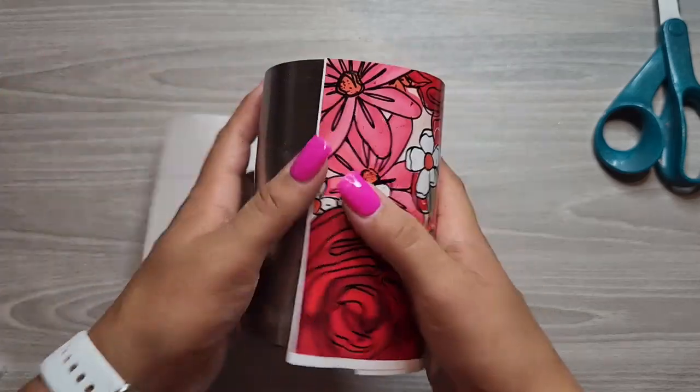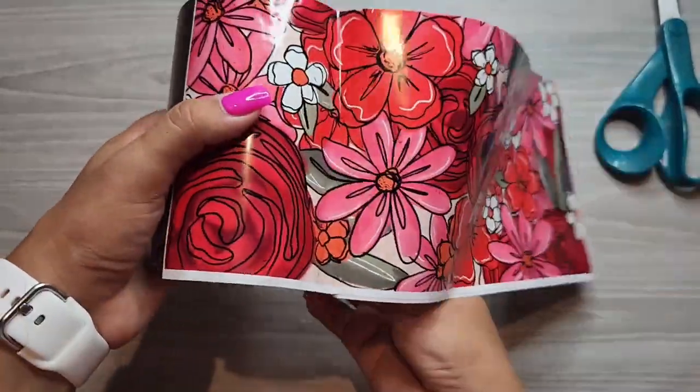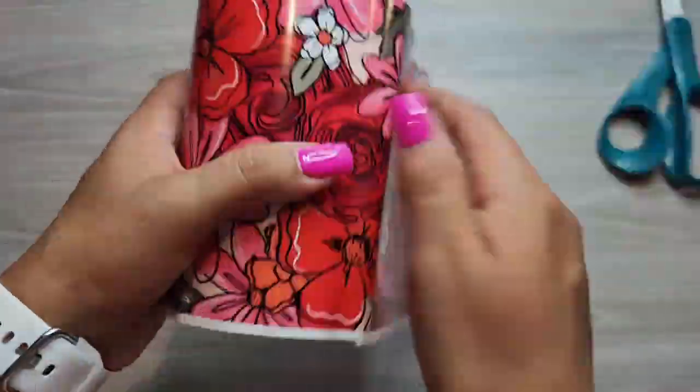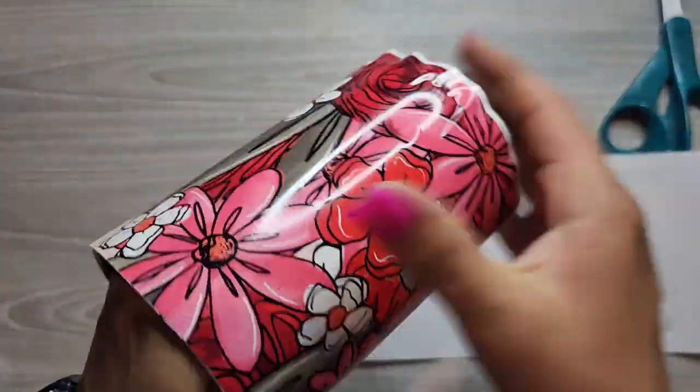You can see how it looks here — looks like it's good to go. Then I'm going to slowly, in portions, remove the backing from the vinyl while rubbing out any air bubbles. I just use my hand — you can use a vinyl squeegee or however you like to do it. This is just how I do it. It's pretty easy and I get it done pretty fast. This is the same process for any size tumbler that I do.